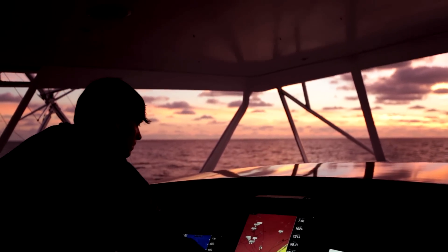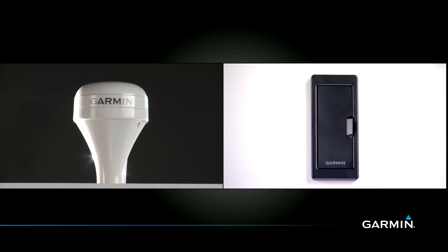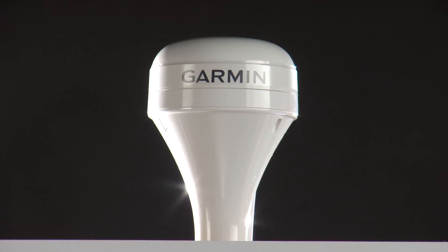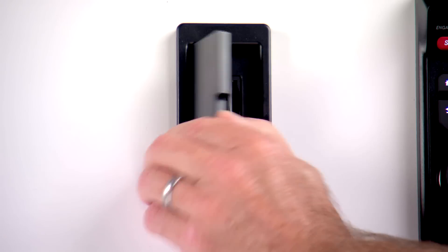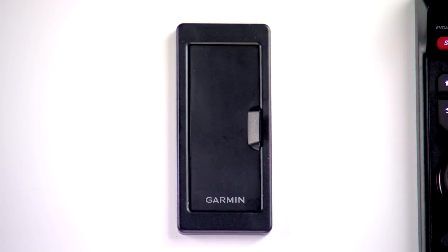Because a typical 8500 series network consists of multiple displays and processors, the GPS antenna and card readers are sold separately. You'll need one or more of our GPS 19x antennas and one or more of our external card readers for software updates or vision cards.